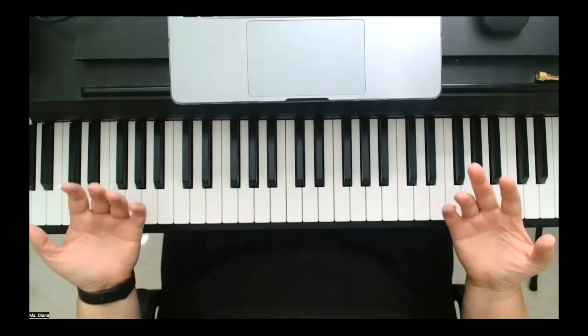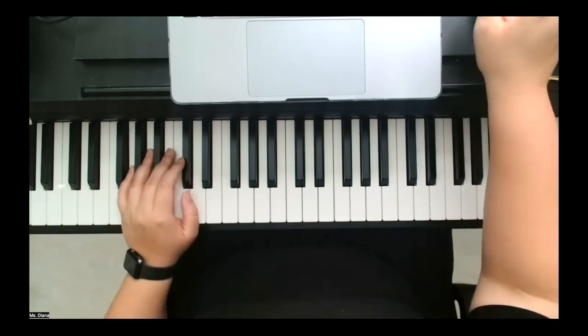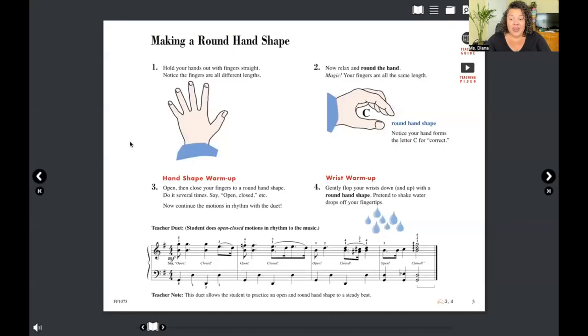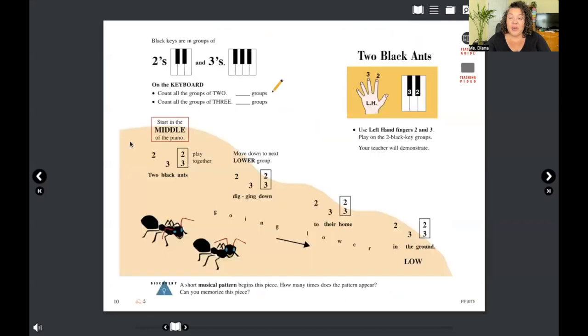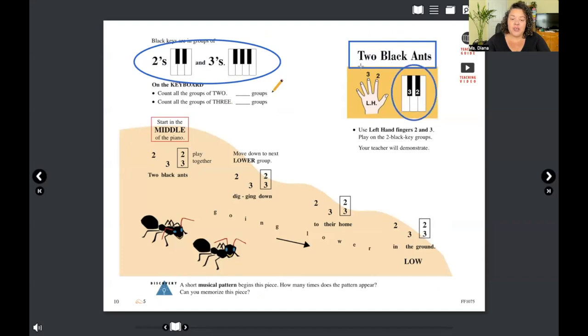You have already gone through pages five through nine, and we're going to meet on page number ten where we start playing. At the top it says you have your twos and threes — just like we talked about. The title of our first song is 'Two Black Ants.' In the yellow square it tells us the keys we're playing on, the finger numbers, and which hand.